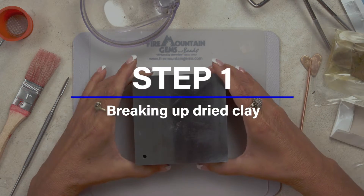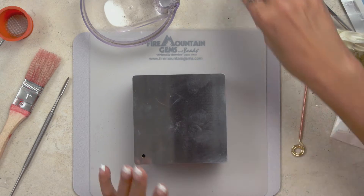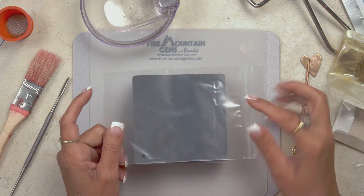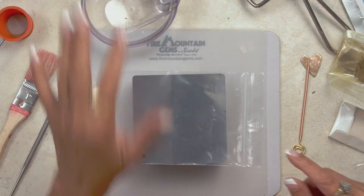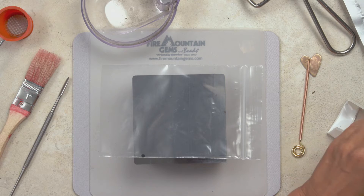You want to find a place where it's safe to hammer. You can use it right on your tabletop or just someplace safe. I'm putting plastic over it mainly to make it easy to move the powder pieces later on so I don't have to pick up the heavy block.